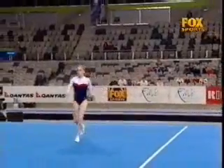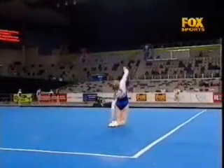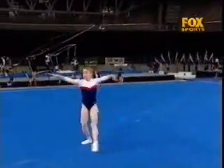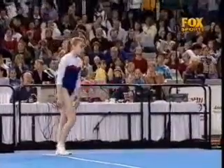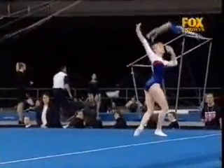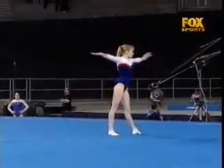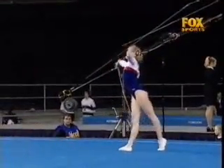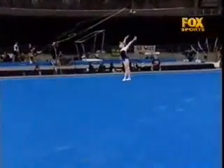Two and a half twists to open her campaign on this apparatus. Nice quick turn.